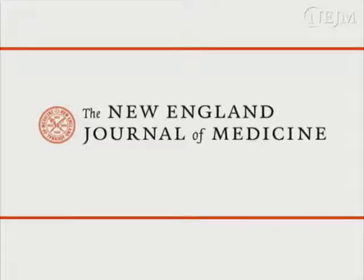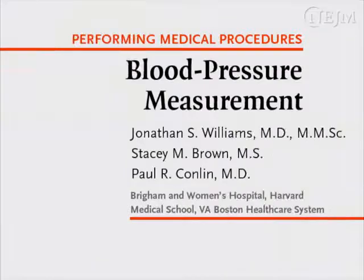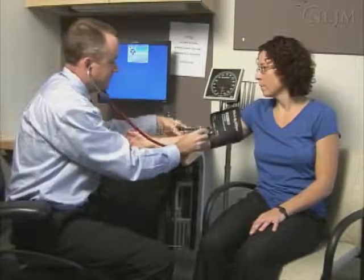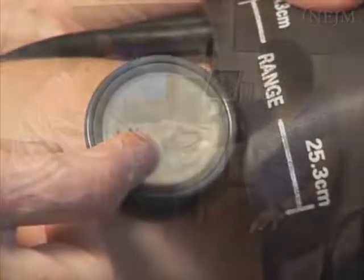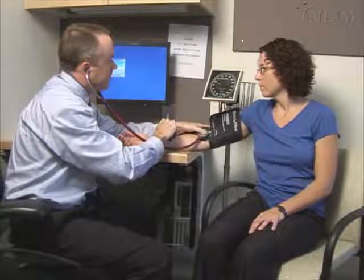This is a video in clinical medicine from the New England Journal of Medicine. Evaluation of blood pressure is essential in assessing cardiovascular health. It is used in screening for hypertension and for monitoring the effectiveness of treatment in patients with established hypertension.